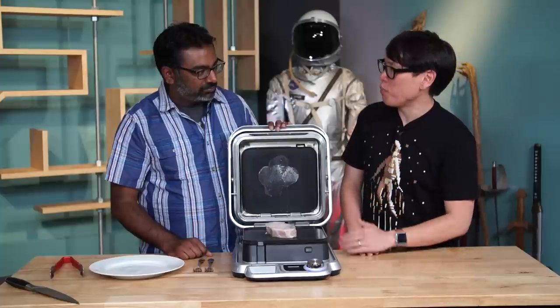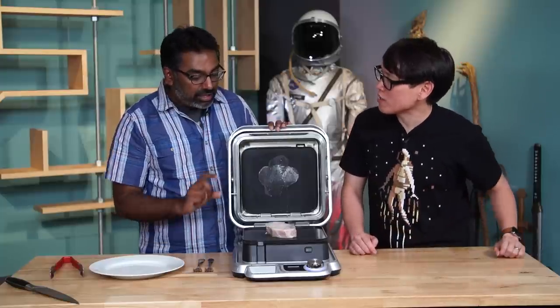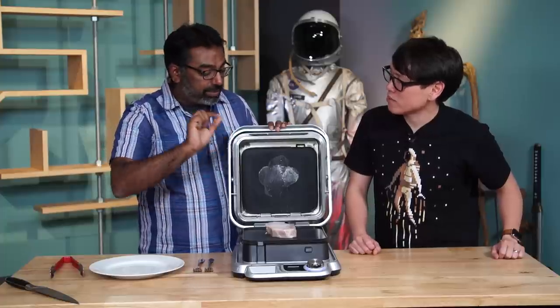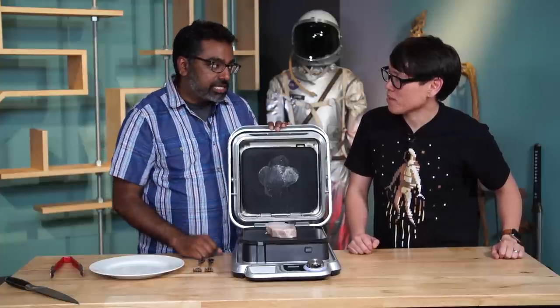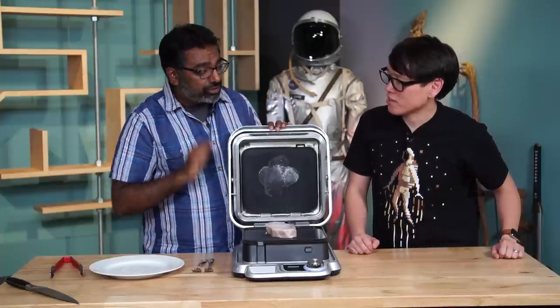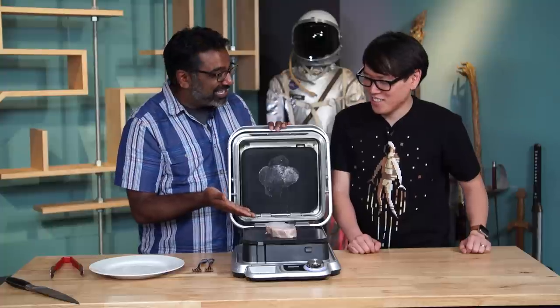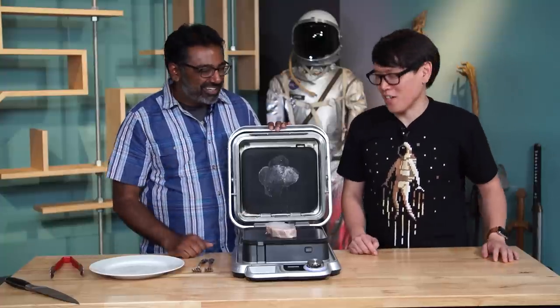If we were to cut this pork chop open now, I think we would see the very slightest pink color, but it will be cooked through and kept at the temperature I set it for, which is 134 degrees. I don't want to test it yet because I want to sear it off first.